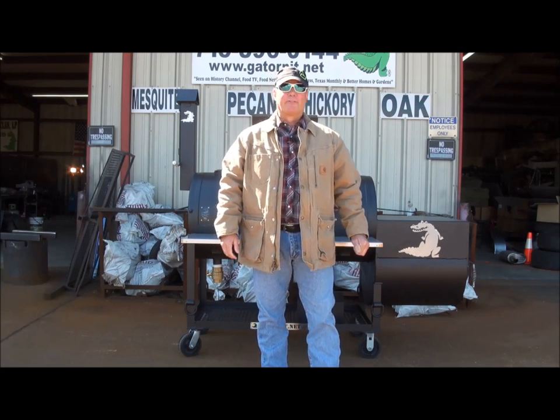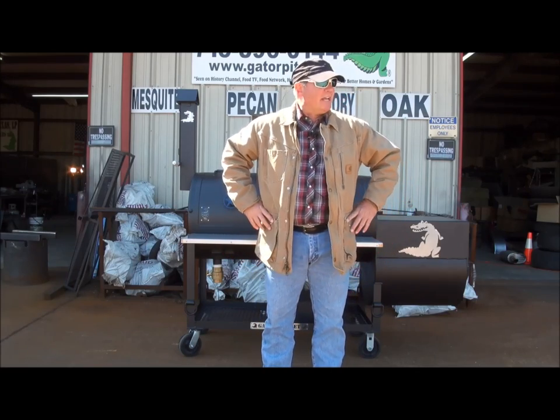My name is Rich Robin. I'm the founder and owner of Gator Pit of Texas Custom BBQ Pits in Houston, Texas.